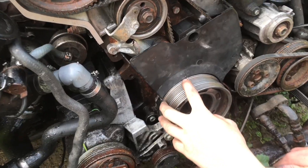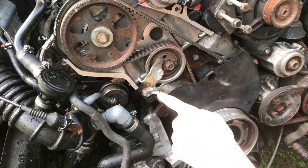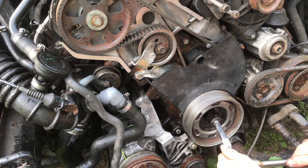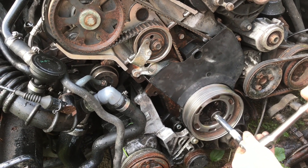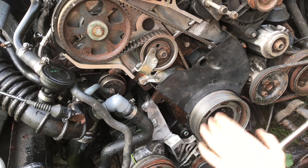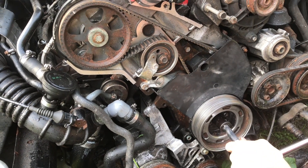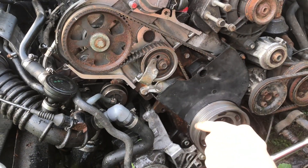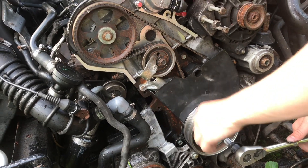In order to make sure that both timing marks are lined up at the same time, we'll need to pull the tensioner pin and get tension on this belt. Without tension there's a lot of lash and slack - when the belt is moving, it's pulling slack from one side and that side isn't moving so I can't get an accurate reading. We'll pull the tensioner pin and crank it around with full tension.